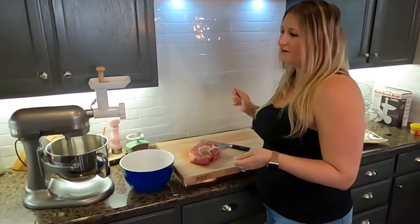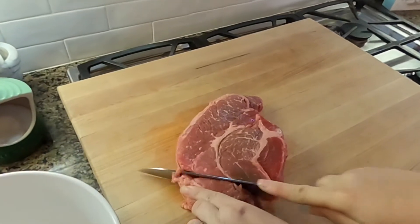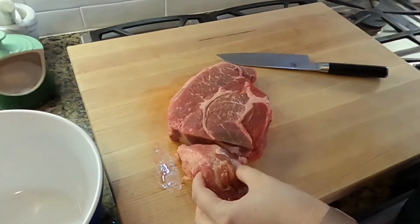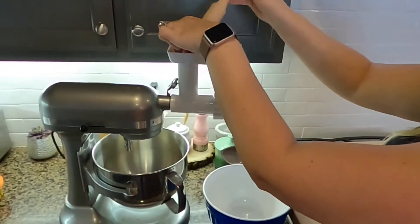It tastes so much better, so let's show you how to do it. I'm going to cut a chunk, and you want the meat very cold or even partially frozen — the colder the better to grind. We're going to shove it in there.